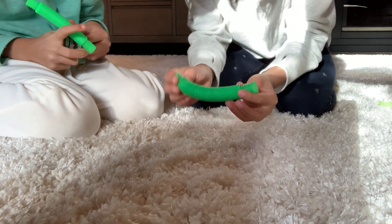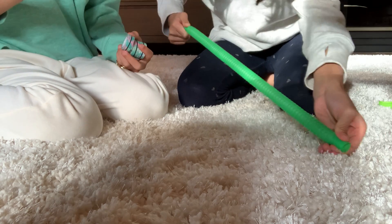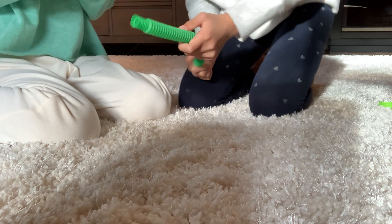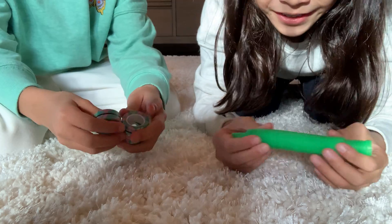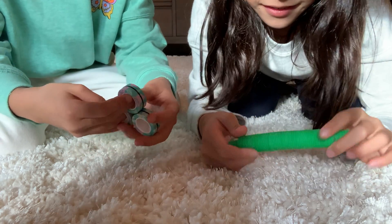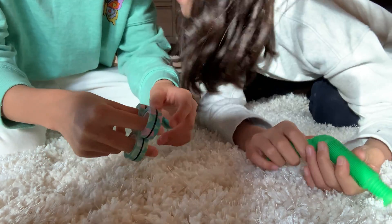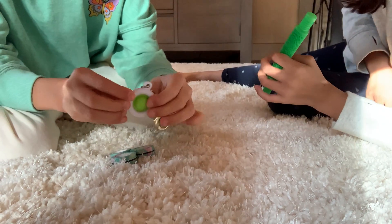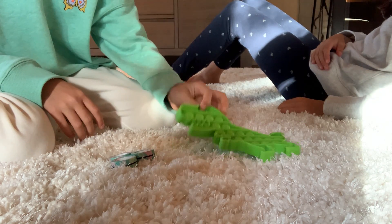We have two pop tubes — mine's darker and mine's more neon than hers. We also have these magnetic things — I don't know what they're called. And then we have this dimple, a dinosaur, and a finger puppet.